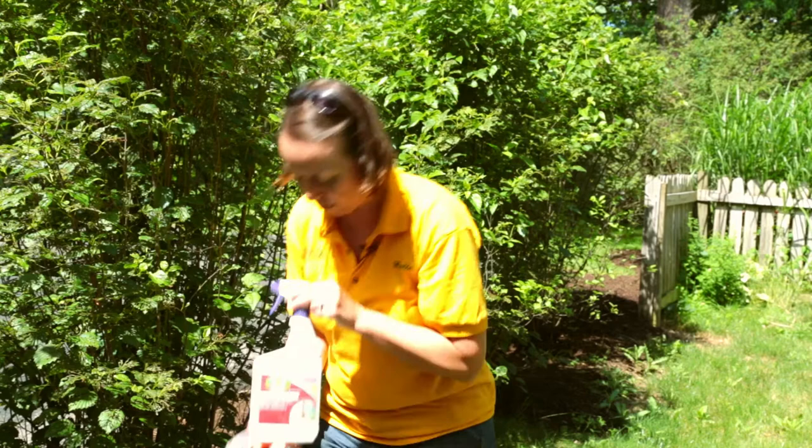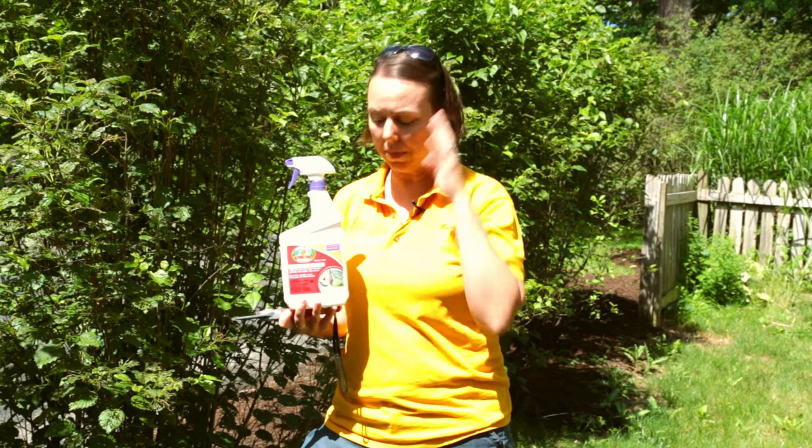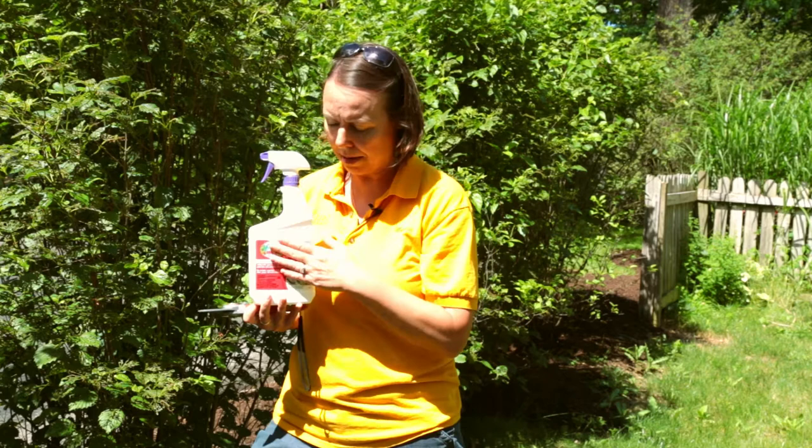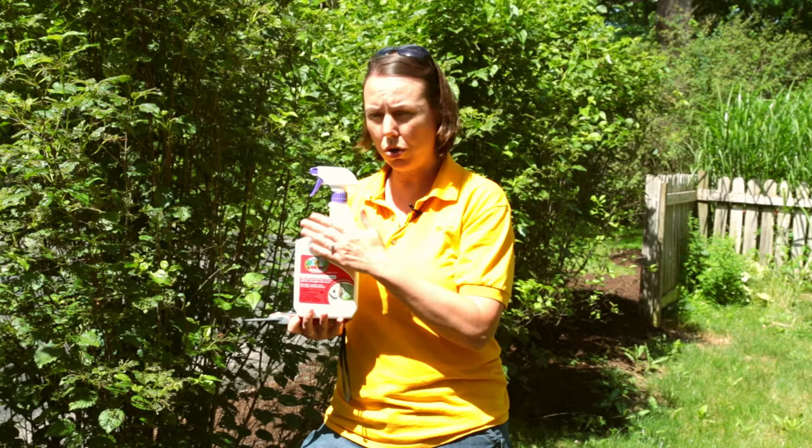The other thing you can do is spray the larvae or beetles directly. You've got a couple of options. You can use a ready-to-use spray called Captain Jack's Dead Bug Brew, which is really good for chewing insects. When you see that jagged hole, you know you've got a chewer — it could be a caterpillar-type insect or a beetle — and Captain Jack's works very well on those types of insects.